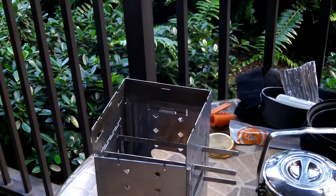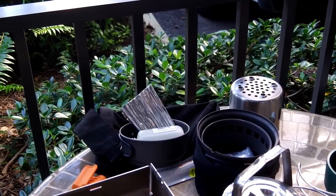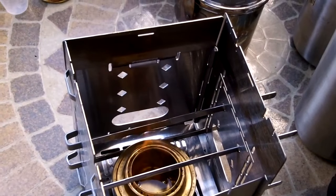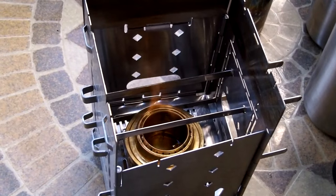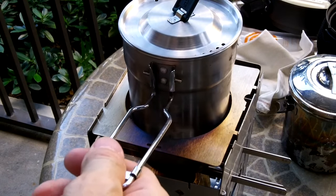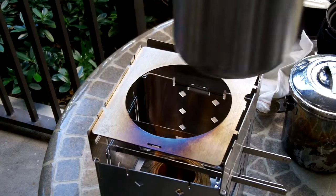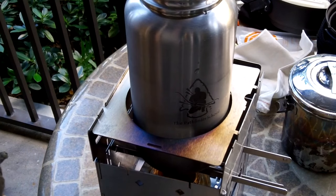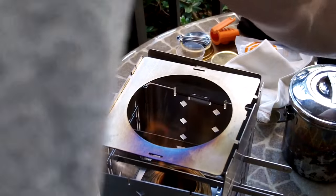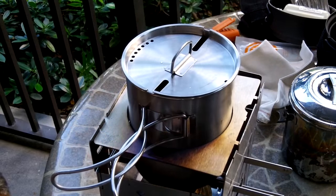Now I'll give you guys a close-up of the burner actually burning. We'll put the shroud on and do the same with the cups that can fit. Alright guys, here we have the Stanley cup with the shroud, the Pathfinder bottle with the shroud, and the Pathfinder cup with the shroud.